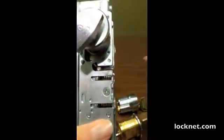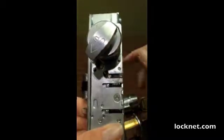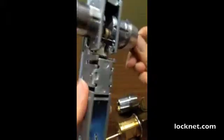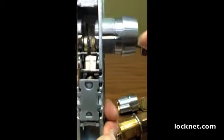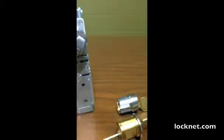I'll show it to you from the side. You'll see the plate moving right here, and the latch retracting right here. A tailpiece is going to work much in the same manner. I hope this helps. Thanks for watching.